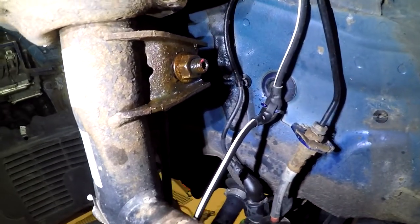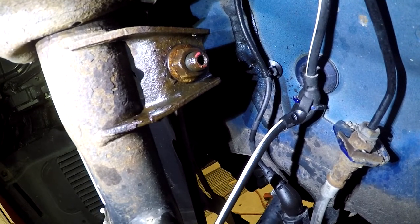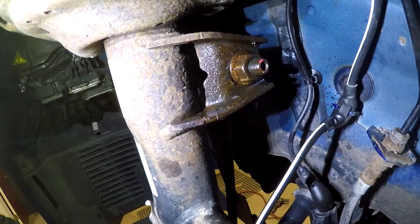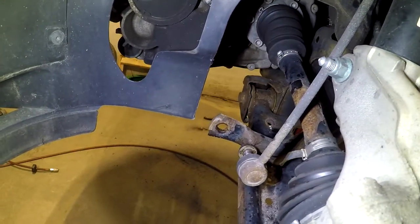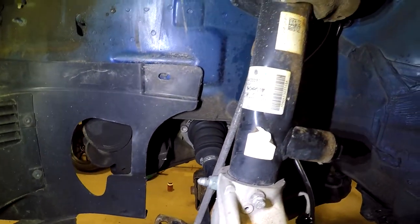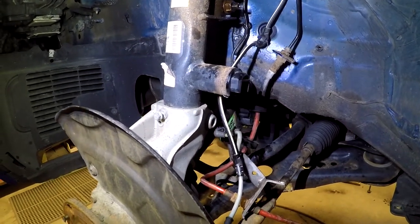I've had a slight change in plan. Unfortunately, the triple square has stripped out of the end of the sway bar link and I was unable to disconnect the nut. As a result, I have removed the sway bar end link from the sway bar end. I'm now going to have to purchase a new sway bar end link, but that's part of dealing with a car that lives in the rust belt.